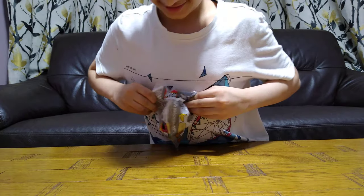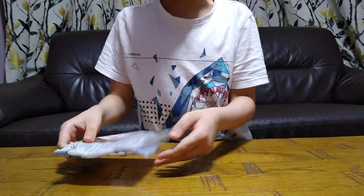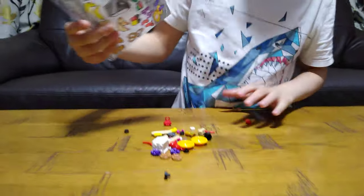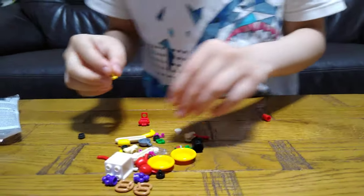It opens like a chip bag. I'm not going to rip it too badly. Nothing else in the bag.